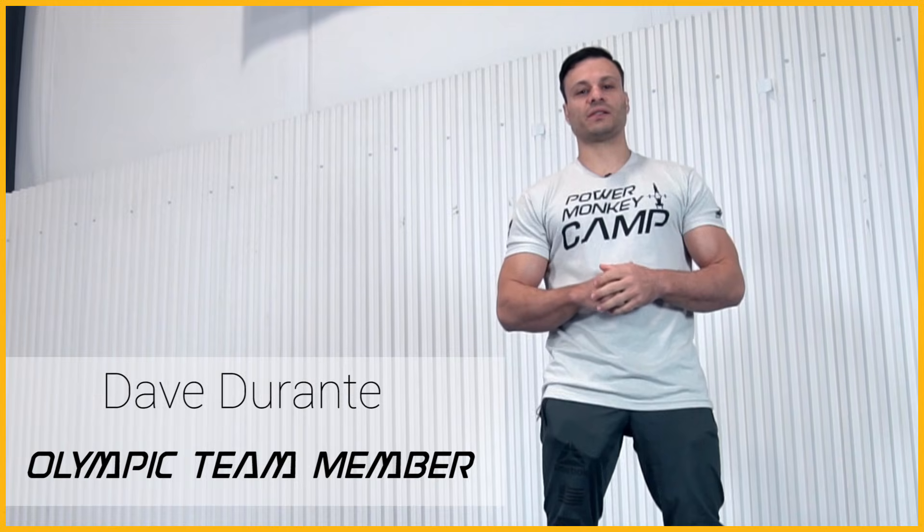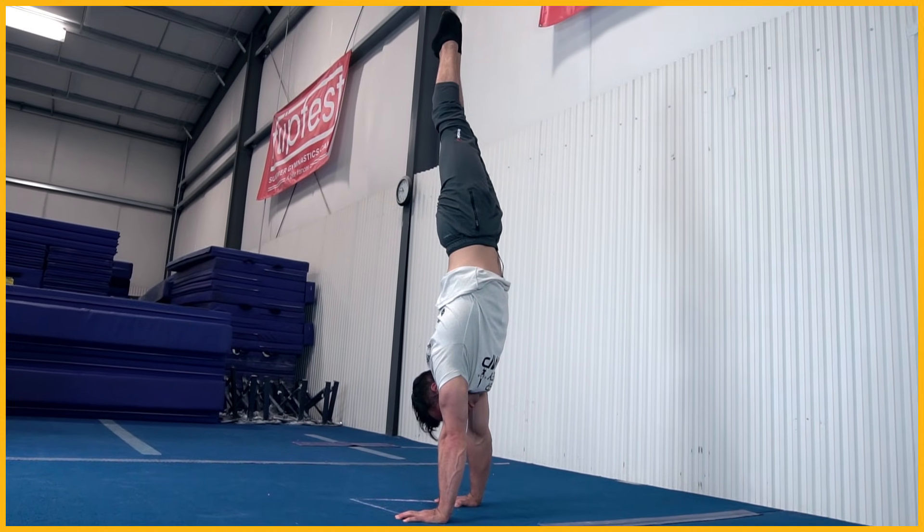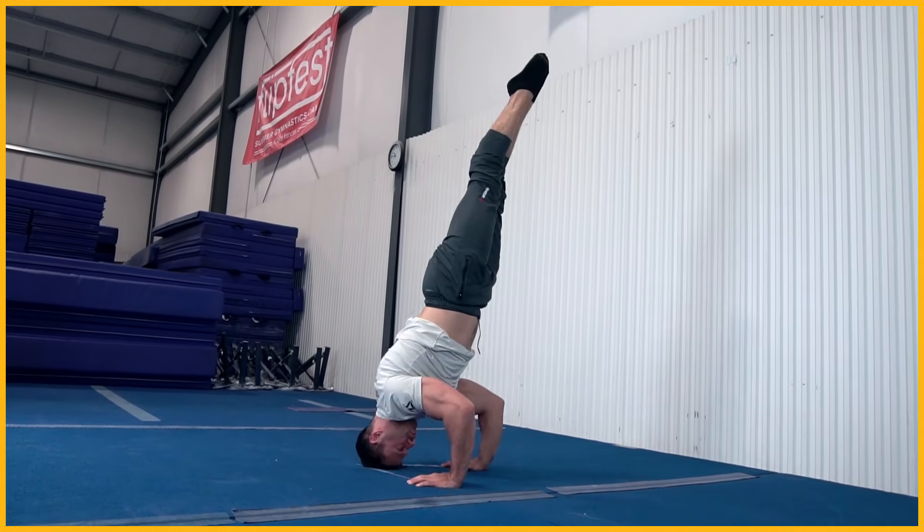Hey guys, Dave Durante here with PowerMonkey Fitness. Today we're going to be talking about working on handstand push-ups against the wall, but eventually working towards being able to do them free standing away from the wall.